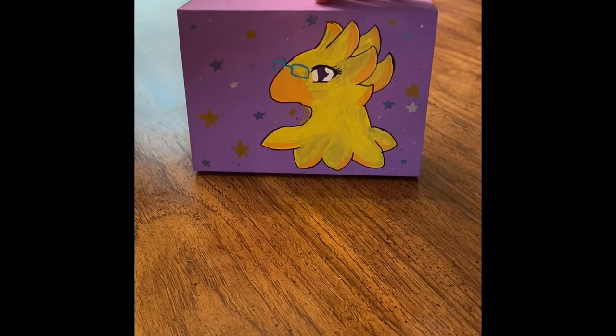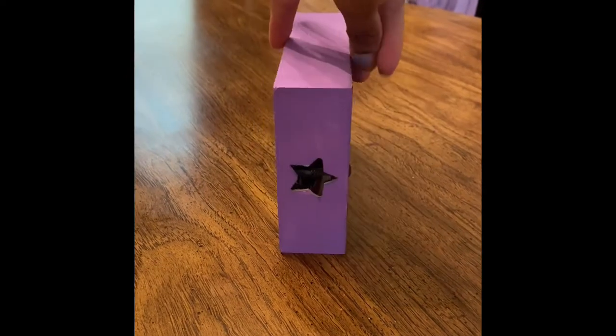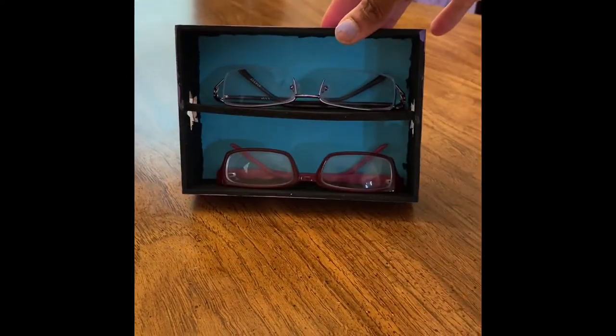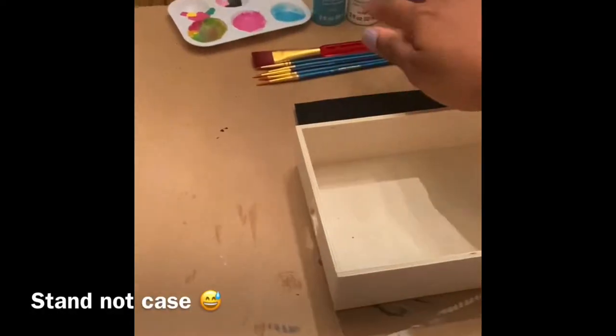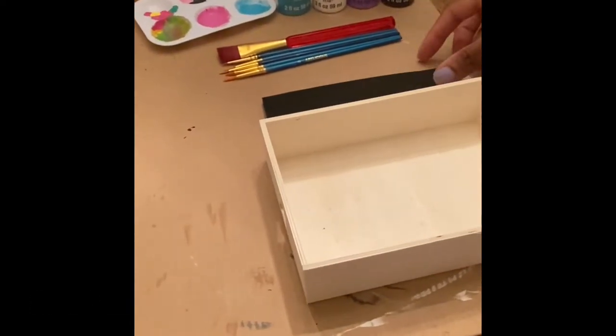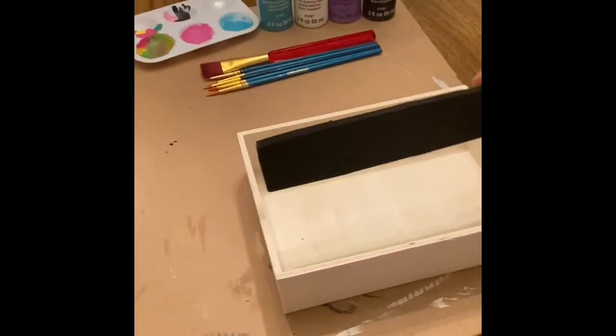Hey y'all, Lady here. I'm gonna teach you how to make this super cute and adorable eyeglasses stand. For this eyeglasses case I need paint and paint brushes. I cut a piece of thick craft foam to be the shelf in the middle of this container I got from the dollar store.